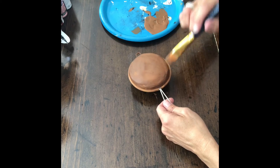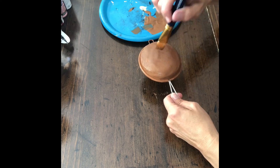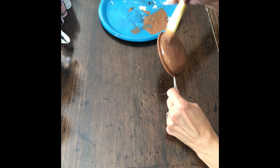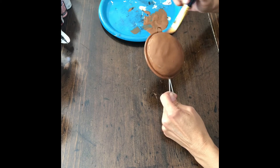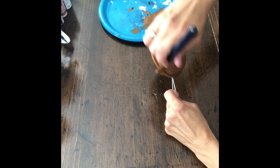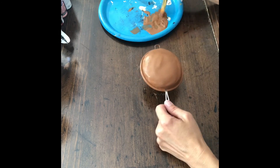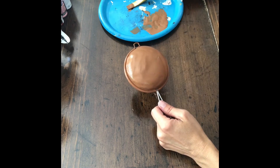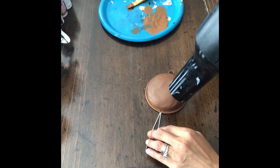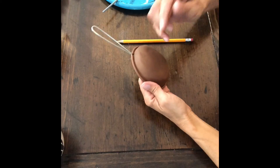Once that's dry, you're going to want to add a second coat. I use the blow dryer to dry the first coat to speed the process up. Again, drying it with the blow dryer, speeding up the process — nothing worse than waiting for paint to dry.